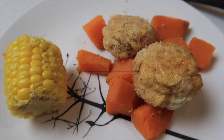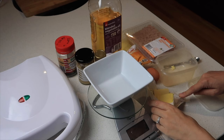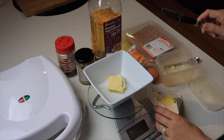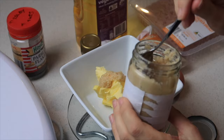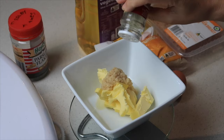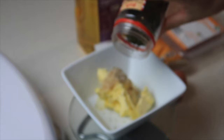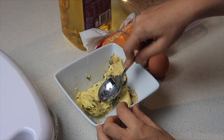Next, these chicken Kievs — delicious and so inexpensive compared to butcher Kievs. I measured 75 grams of butter, added two teaspoons of crushed garlic, three shakes of roast vegetable seasoning, and a sprinkle of parsley, then mixed it together. The butter was a bit too hard — next time I'll get it out earlier to soften. Using cling wrap, I shaped the butter into a long thin log to cut into eight discs.